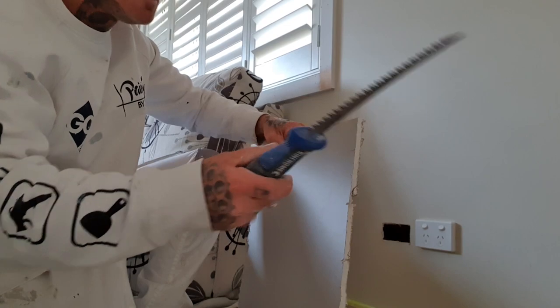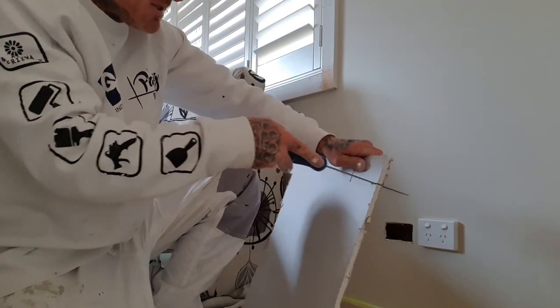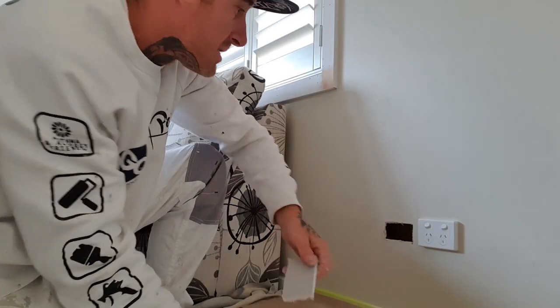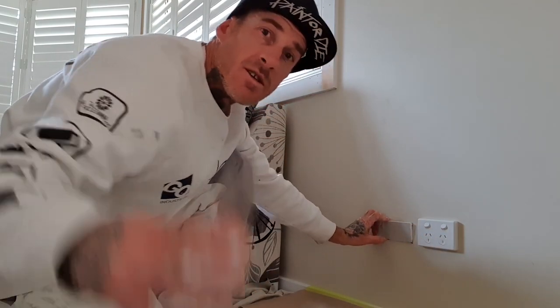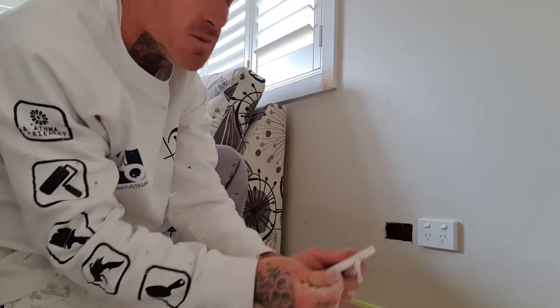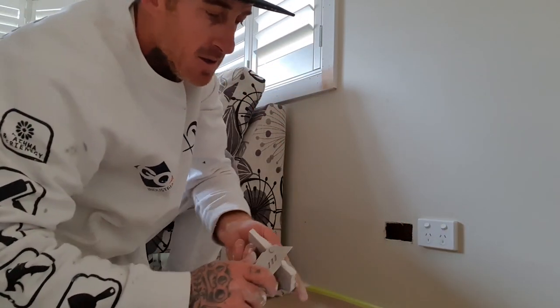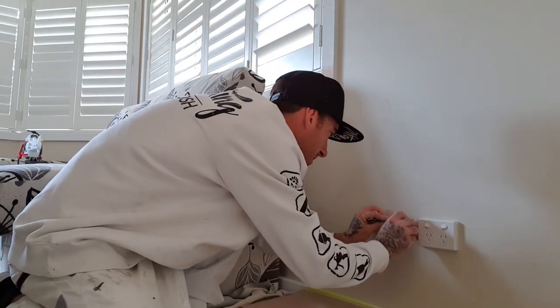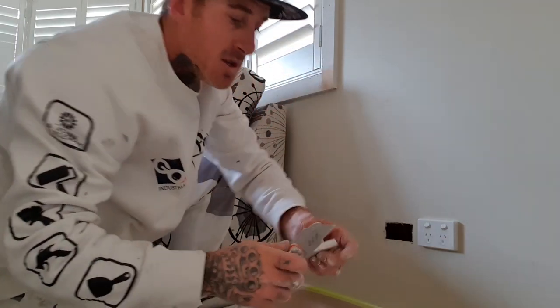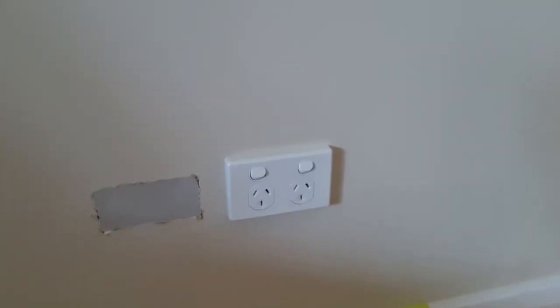We grab our gyprock knife. You can measure or mark it out first, or you can just cut a section out, guess the size, put it in, and work out what you need to do. I use the other blade to carefully break it away, slowly keep carving at it. I made this base coat up about 40 minutes ago and it's still completely usable. Going to go straight over like that.